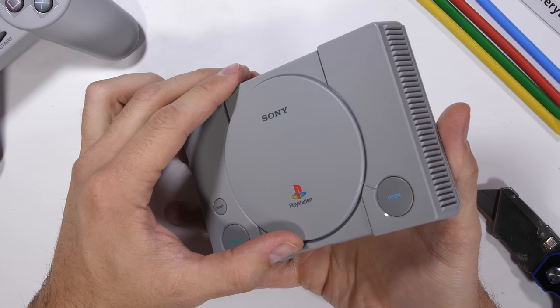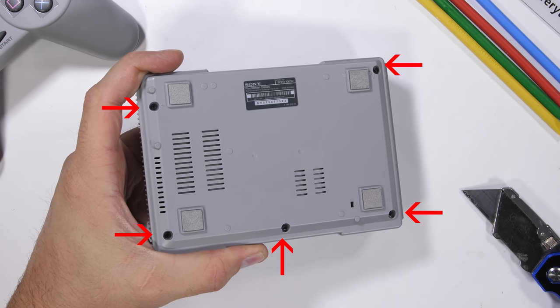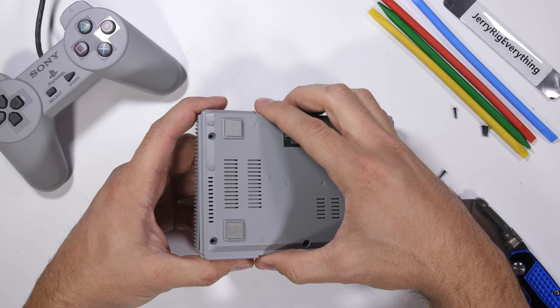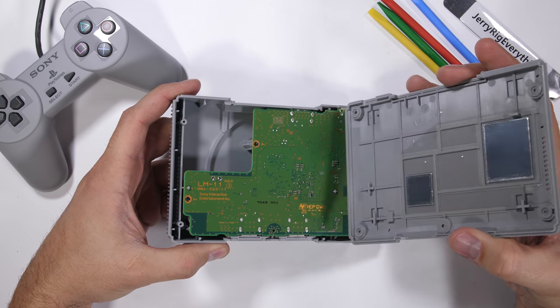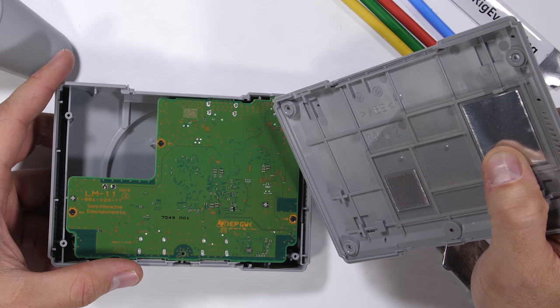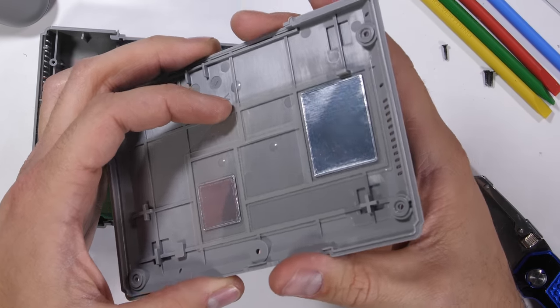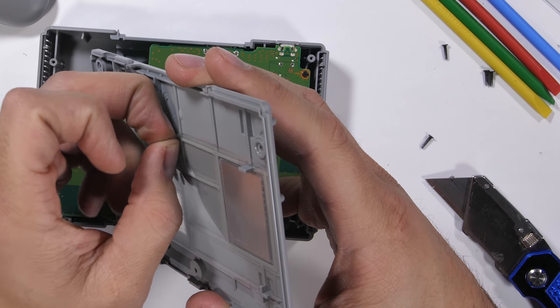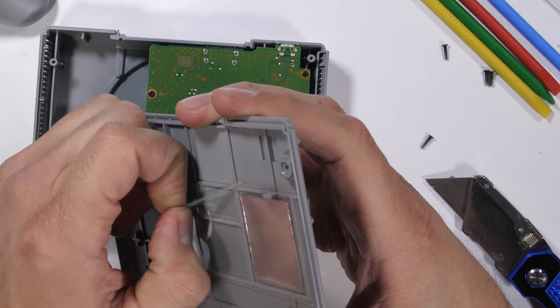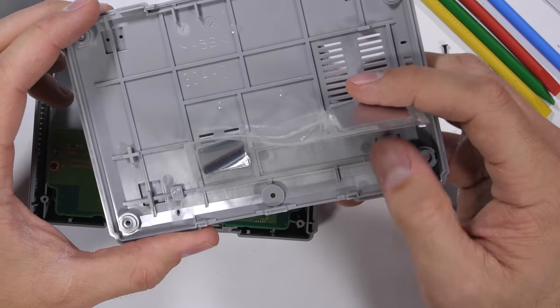Getting inside the PlayStation Classic is pretty straightforward with the five black Phillips head screws along the bottom. Once the bottom panel pops off we get our first look at the circuit board and a funky little sticker on the bottom of the plastic base. This sticker is blocking the air vents with a silver color — at first glance you might think there's metal inside the PlayStation Classic, but it's just a sticker with no airflow out the bottom vents.